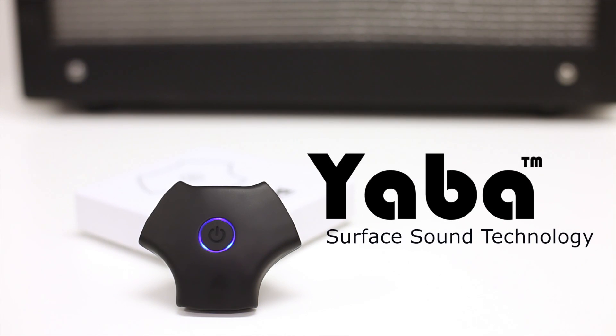So this is Yaba. We finished designing our prototype and we're ready to go into production. We need your help, so we hope you join us. Thanks for watching.